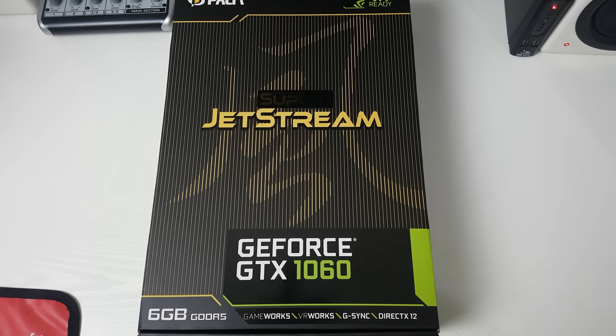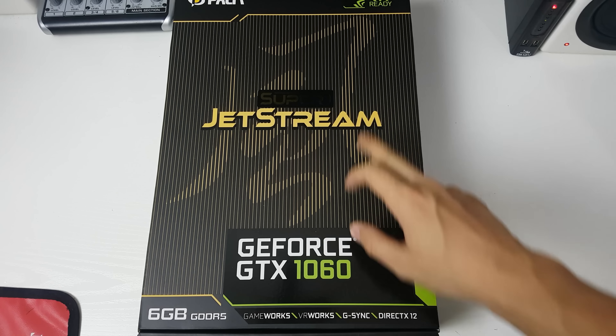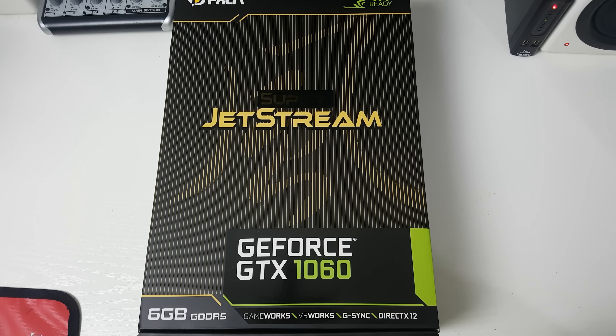Hi guys, it's Troy at the Full Setup here back for another video. Today I have for you my unboxing of my Palit GeForce GTX 1060 Super Jetstream. I'll give a few final thoughts at the end of the video as well, but I wanted to just get straight to the unboxing.